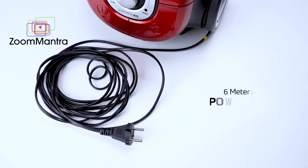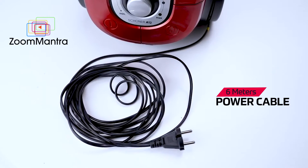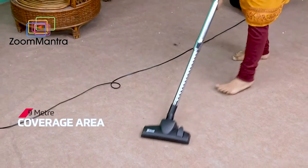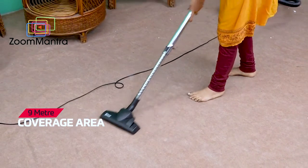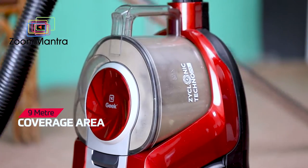It has also got an extra-long power cable, which means you don't have to worry about finding the nearest socket while cleaning. This vacuum cleaner has a coverage of 9 meters, so you can cover a large area in one go.